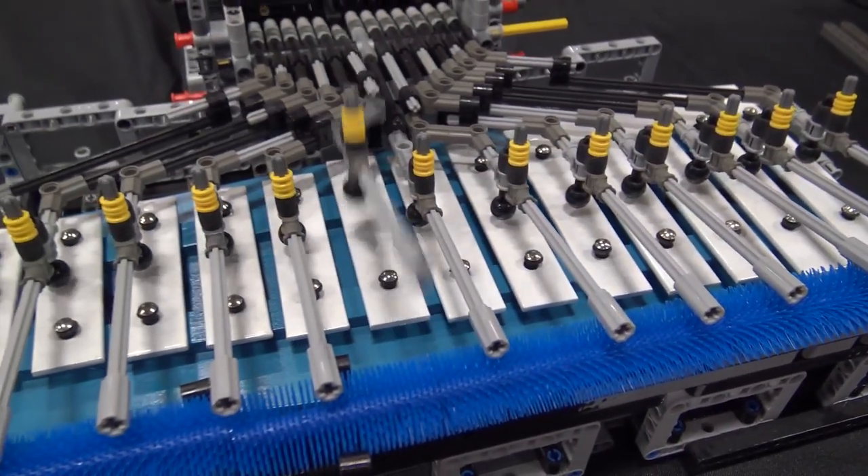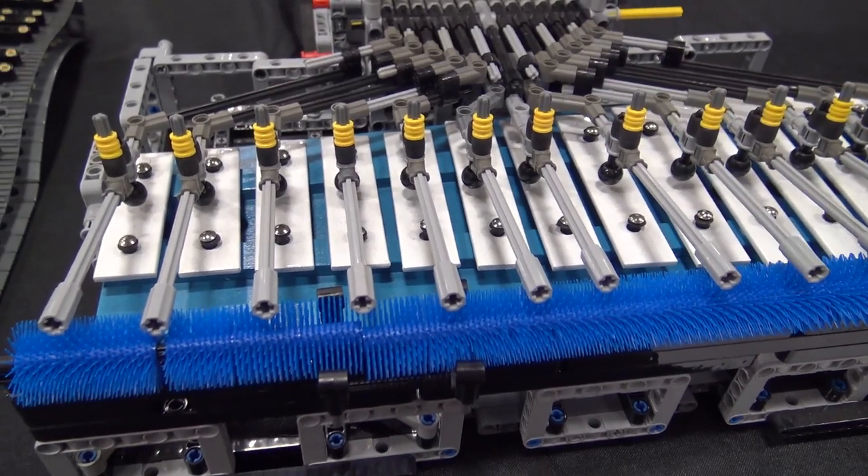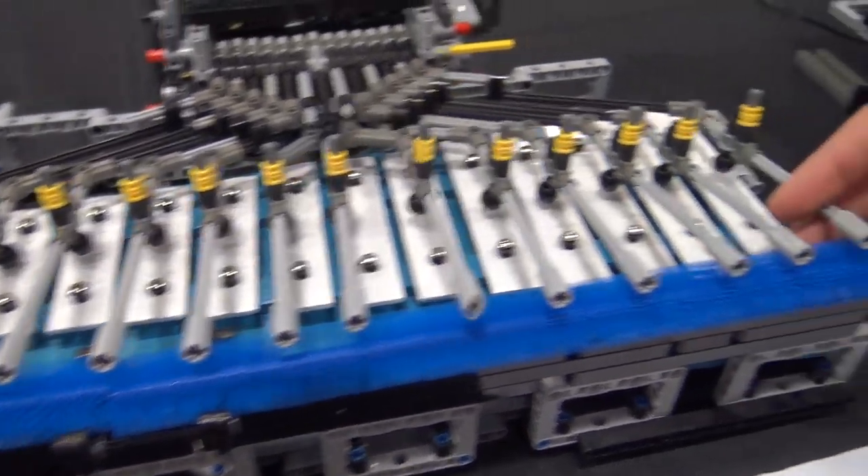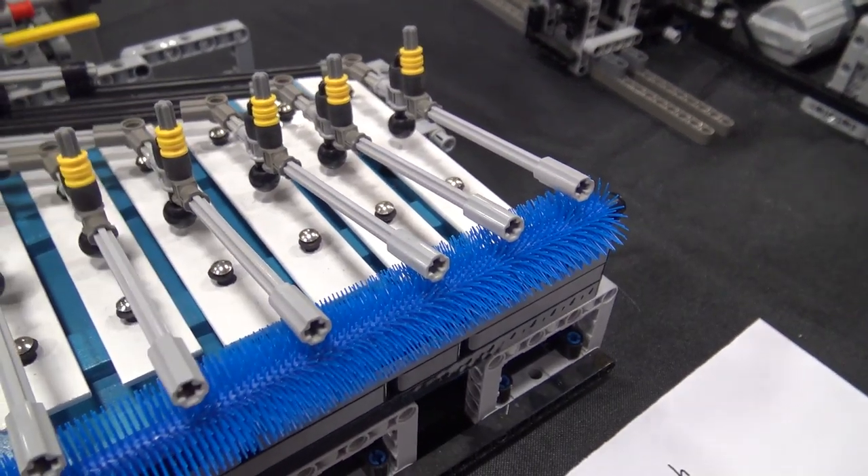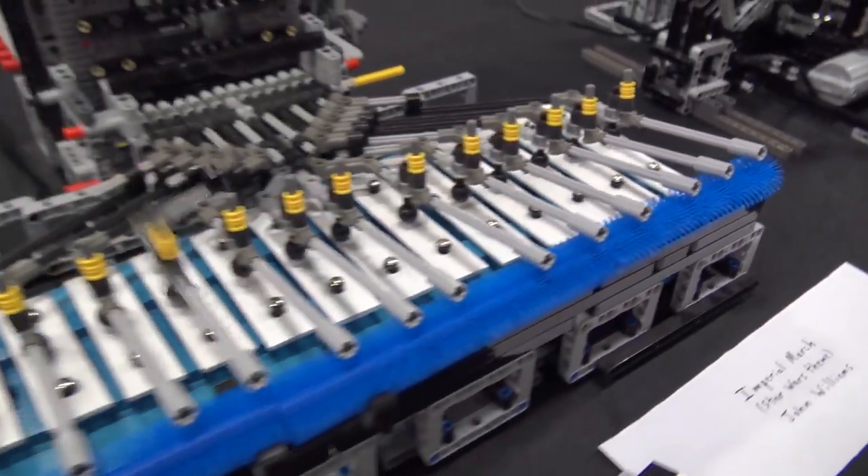And these blue street cleaner parts are so that when this part hits, it doesn't make a sound. Because before I had that, every note would be a ding accompanied with a little clunk.